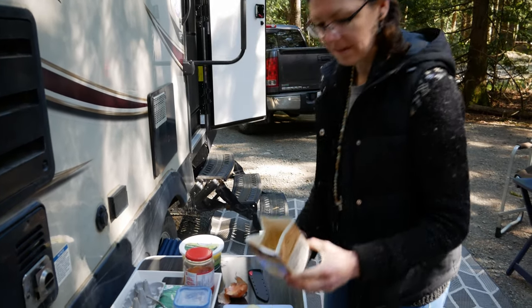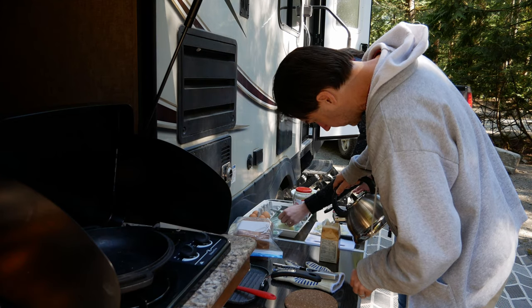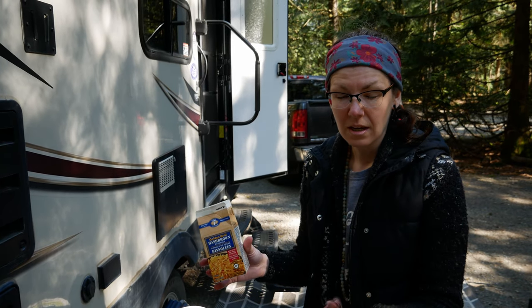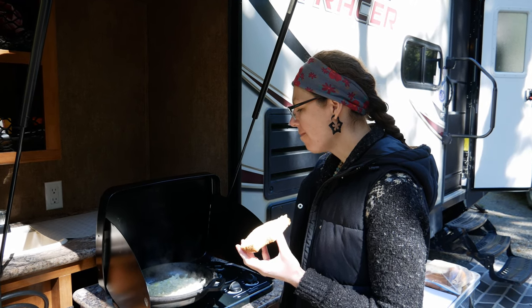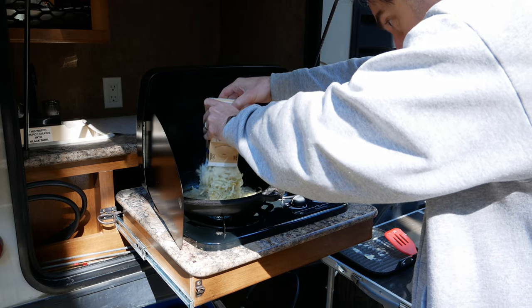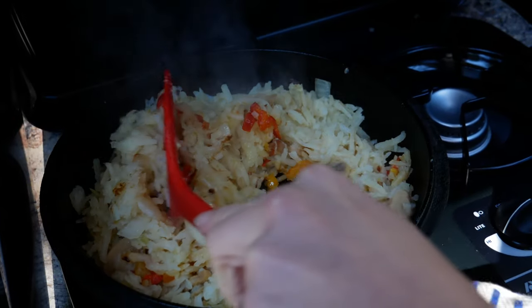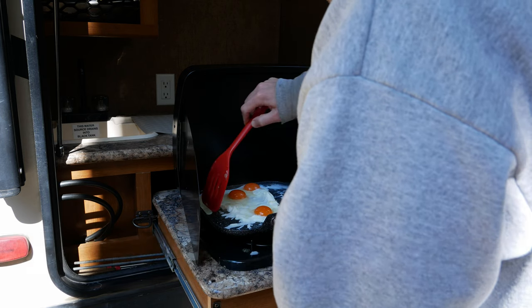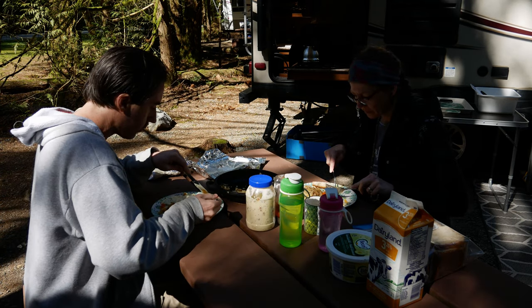We're having eggs and hash browns for breakfast. We got these cool hash browns at Costco - I had first seen them on another YouTube channel called Slim Potato Head. They come in these cute little cartons and you open it and stick some hot boiling water in it. Let it sit for a little bit and then you have potatoes that you can fry up. It's been 12 minutes - potatoes in the pan. Mel eats pre-breakfast while making breakfast. Utility sauce - good for everything. These eggs look so nice.